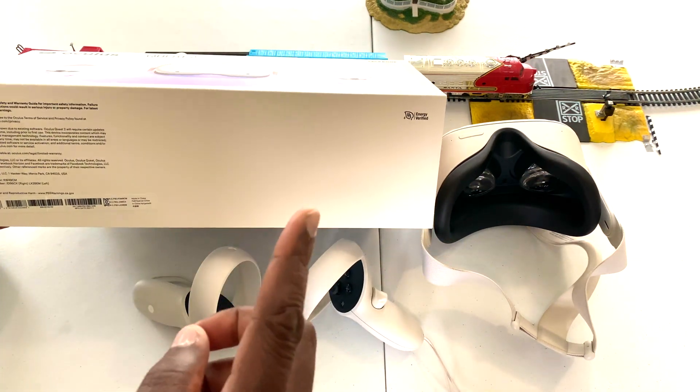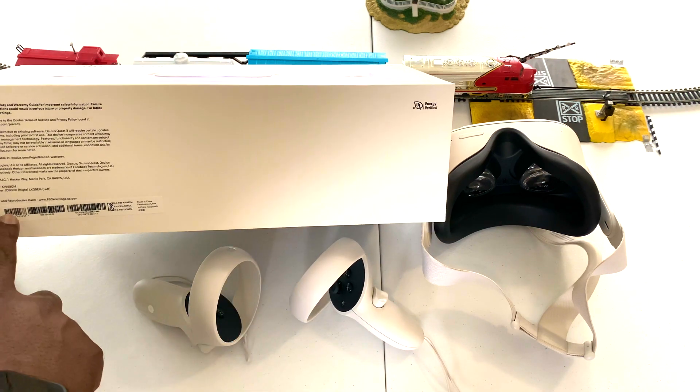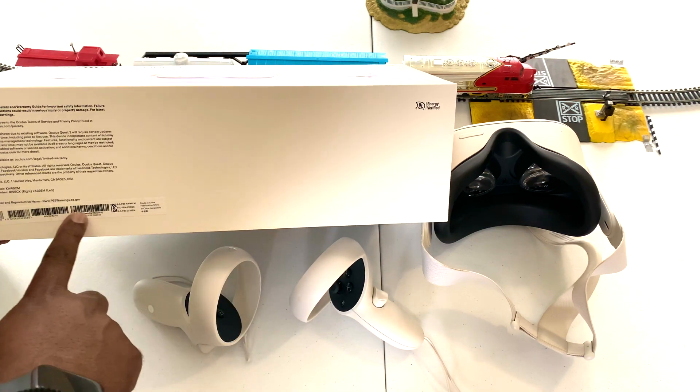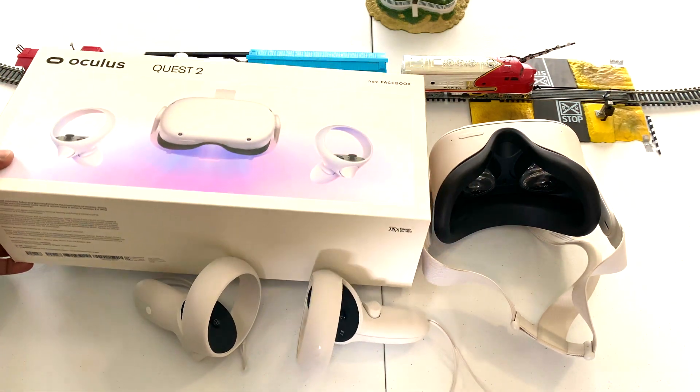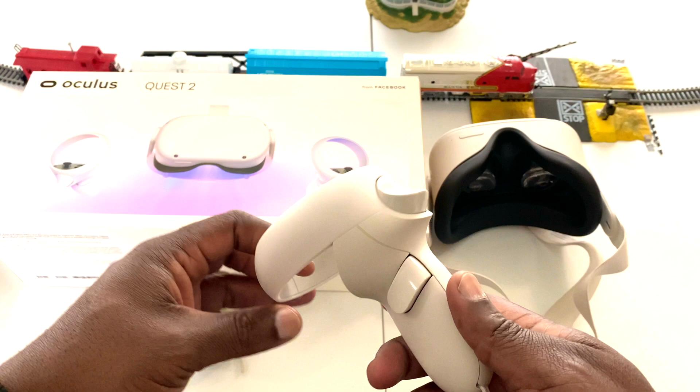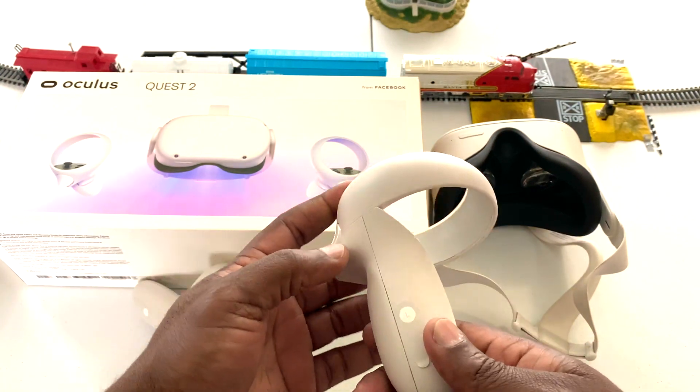The first method is by looking at the box in which your Oculus Quest 2 came in. The serial number is going to be right here at the bottom, along with the date of manufacture.